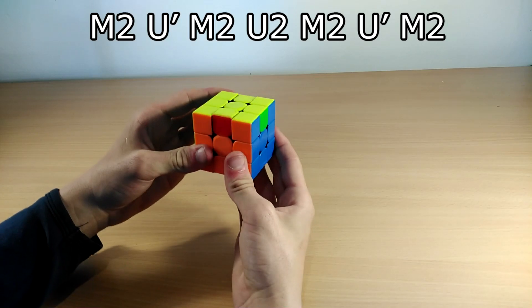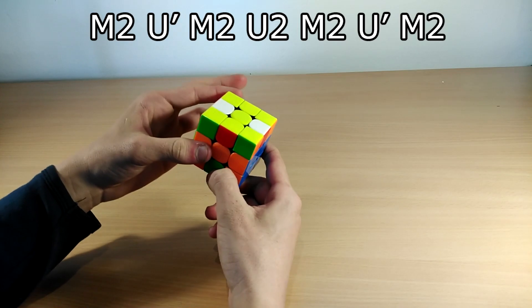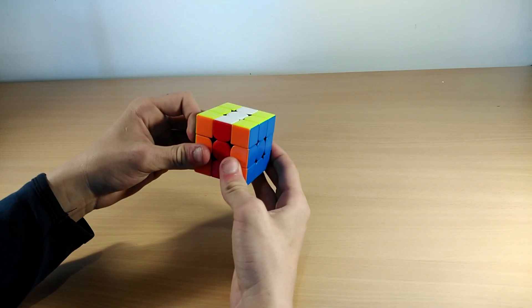When you do the U prime, you use your left index finger. You do U2, then you do a double flick with your left index finger and left middle finger for U2, and then just finish it off like that.